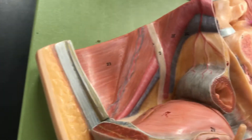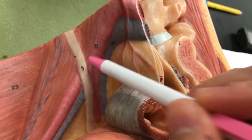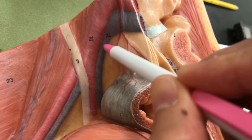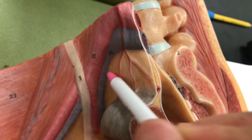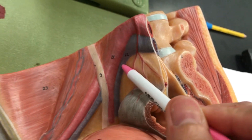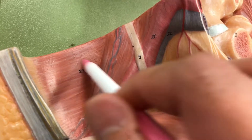Number twenty-one is the common iliac artery, which is nice and clear right here. Number twenty-two is the common iliac vein. Number twenty-three is the parietal peritoneum, right there.